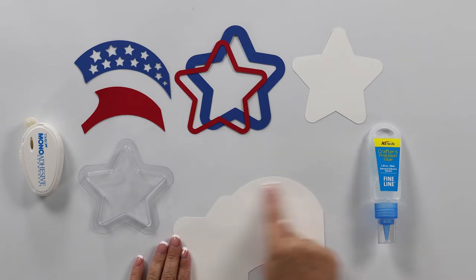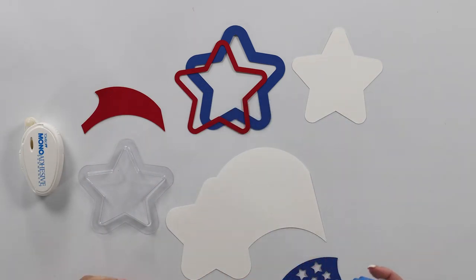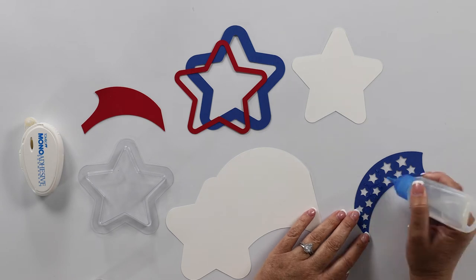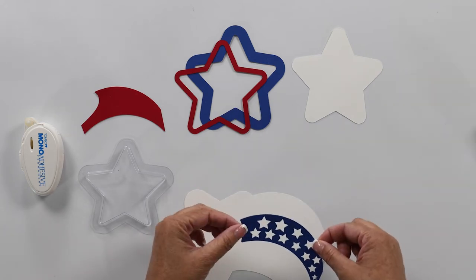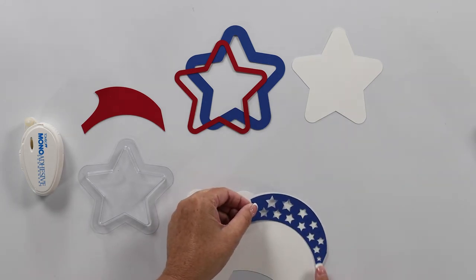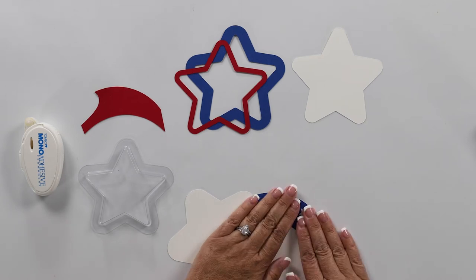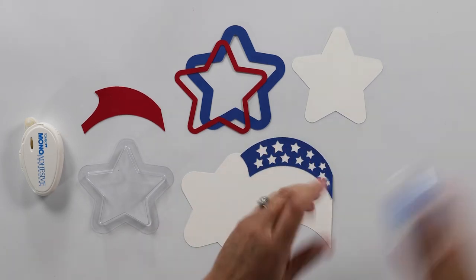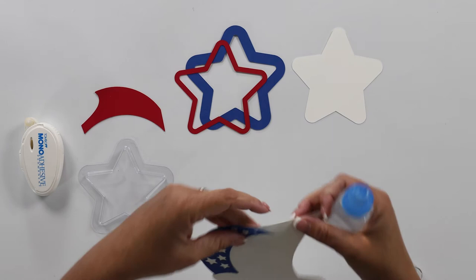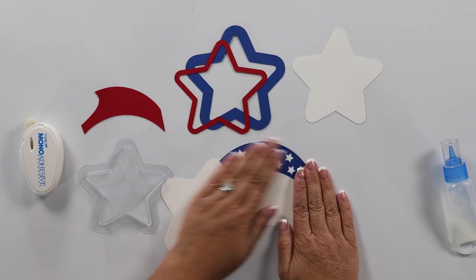We're going to start with our base piece, and the first thing we're going to glue on is the stripes. I'm going to use some liquid glue for the star piece since it's a little bit more intricate and I need to get glue in between those stripes. We're just going to line this up against the top and press that into place. There is our star stripe.